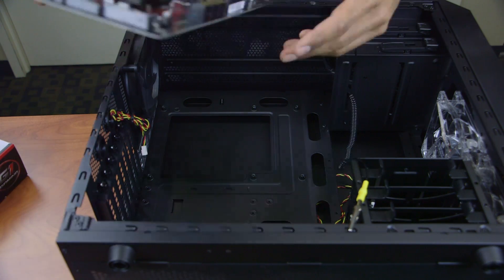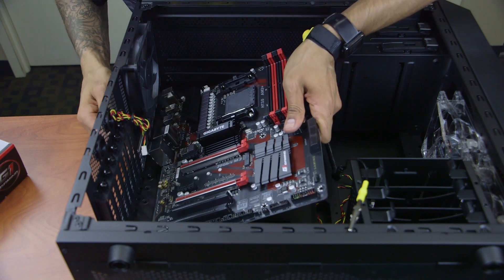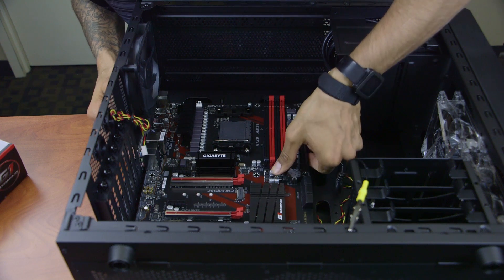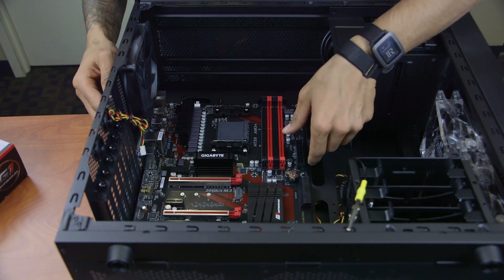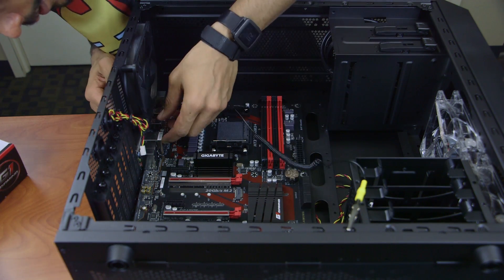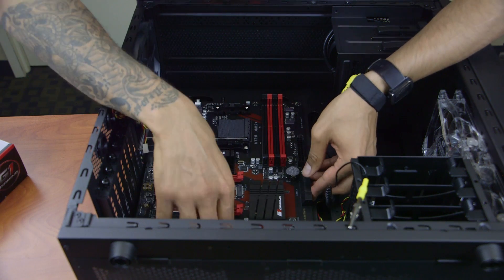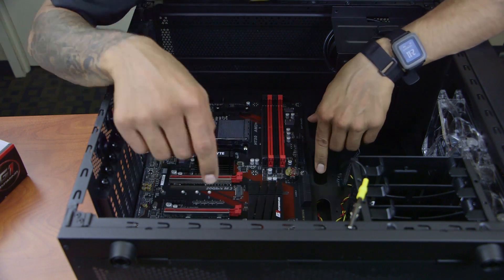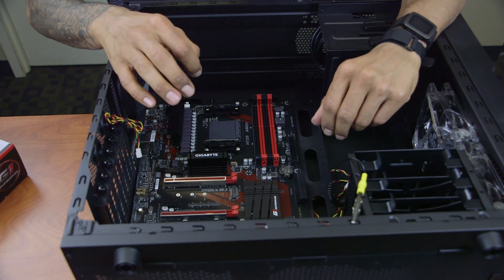It looks nicely secured. Now we'll take our motherboard, angle it in, and gently insert it — there we go, beautiful. We'll push lightly until it lines up to all the risers. Let me double-check that everything is aligned to all the risers and then we'll start hooking it up.